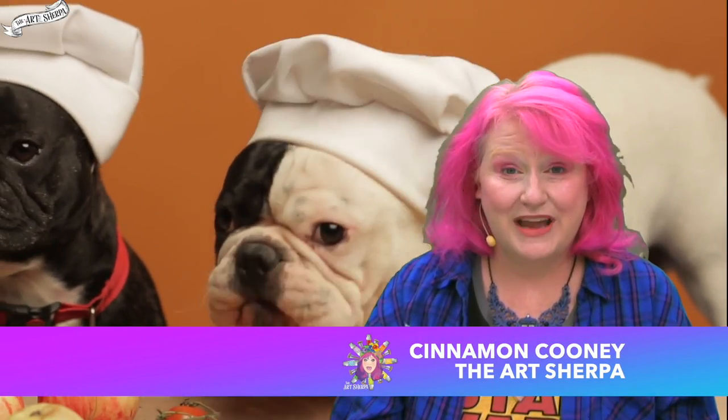Hi, I'm Cinnamon Cooney, the Art Sherpa. One of the number one questions I get asked from beginning artists in acrylic is how they can paint their dogs — and within that question, how do I paint my beautiful, loving, amazing puppers — is how do I paint black fur? Black fur and white fur are really hard for people to get their heads wrapped around, but are actually kind of simple to do if you understand a few things.